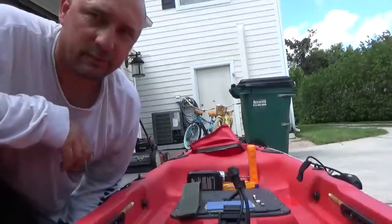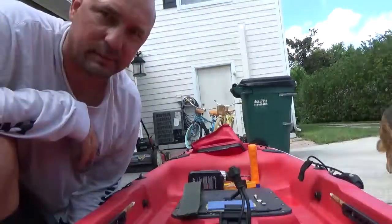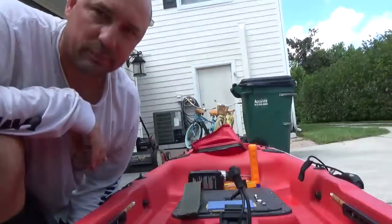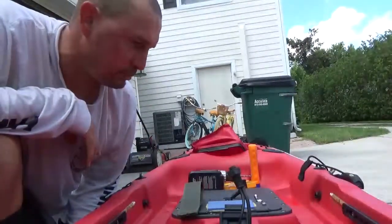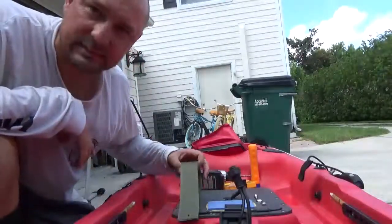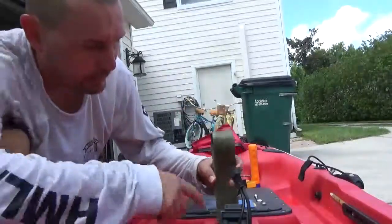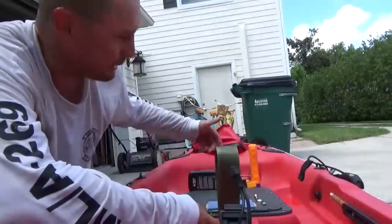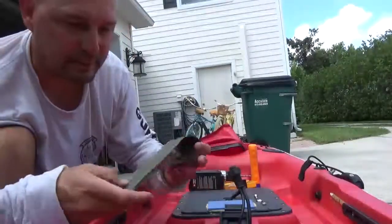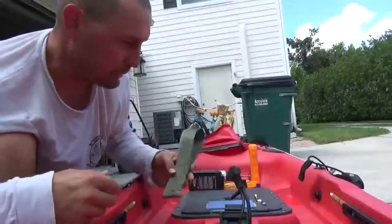Hello again everybody, for this episode of my One Bad DJ Fishing, we're going to be making a couple of modifications to the kayak in preparation for a trip probably tomorrow or Wednesday. First thing I wanted to do — because my body is old and I need help standing up — is put a strap in the cup holder so that when I'm sitting I can just grab it, put my feet down, and stand up.